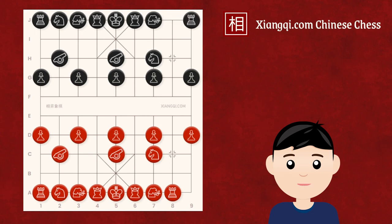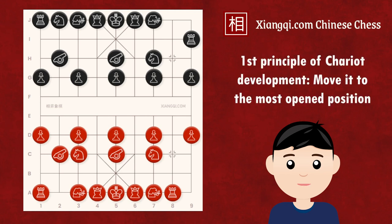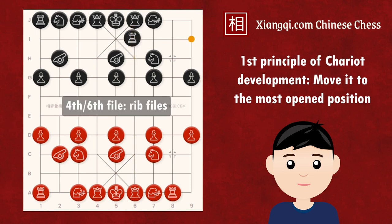As the development of the chariot is vital, the most common move for black is to develop its chariot a step forward from the third rank. Red then develops the left horse to the center. There are two general principles of chariot development. The first principle is to move the chariot to the most open position so it can occupy as much space as possible. That's why the first move is either to an open file or an open rank, but not the cannon rank, which is a closed rank where the chariot cannot control many positions. In this position, where the chariot has already developed to the third rank, in 80% of cases it should be developed to the fourth or sixth files, the rook files, as they are open by default.